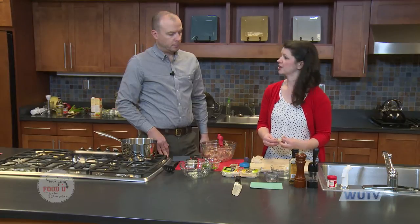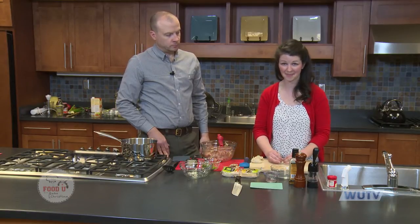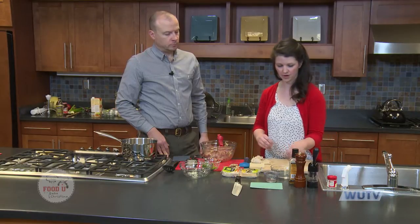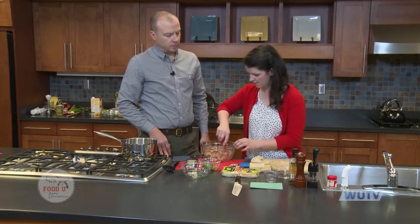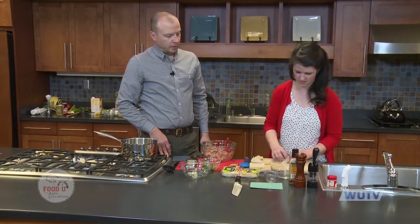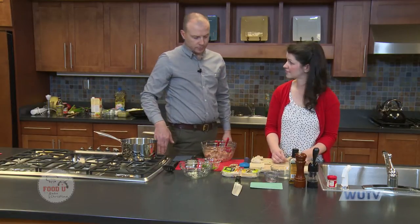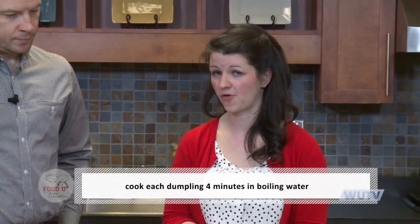I read recently that pork is indicative of good luck, so a lot of people eat it in China on New Year's — kind of like here in the States we eat collard greens and black-eyed peas, and pork signifies prosperity in the new year. You want to drop them gently into boiling water. They cook for four minutes each and you want to make sure the ground pork cooks through. If you do veggie filling, two or three minutes is fine; for chicken, do five minutes just to be sure.